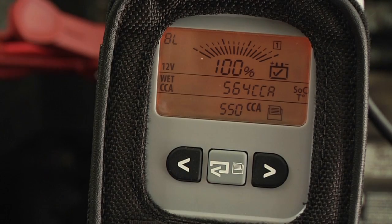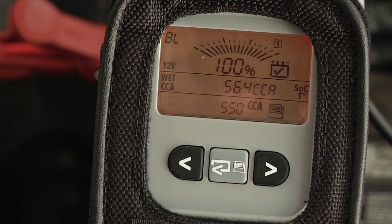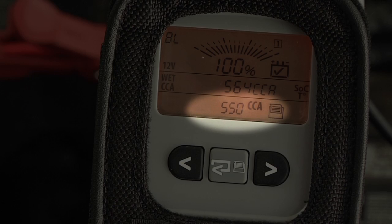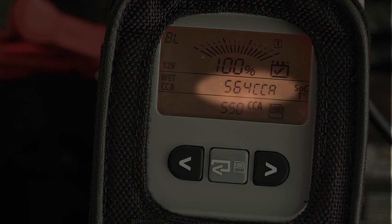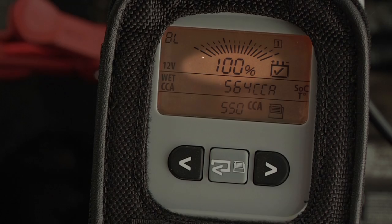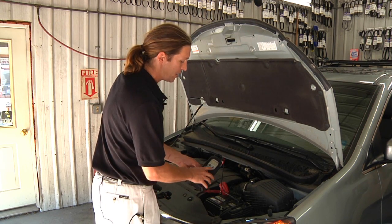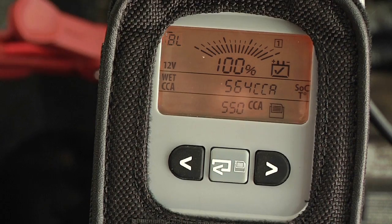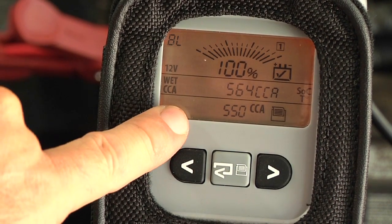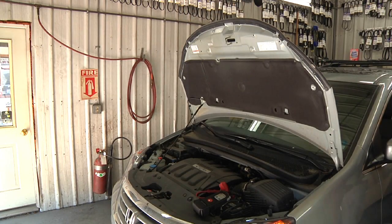It's asking us to press the enter key. We are now on the BL page — BL stands for battery life. This page shows us the cold cranking amp rating we entered, 550, and the measured cold cranking amps, which is 564 — that's 100% battery life remaining. It gives us a nice icon with a check mark showing that this battery is in fine shape. Down in the corner, a flashing key is asking us to start the engine so we can perform the cranking health test and the electrical systems tests.